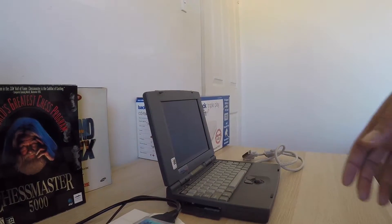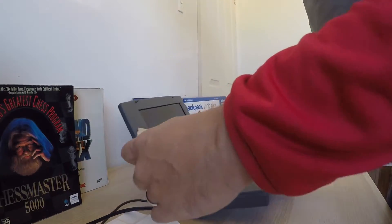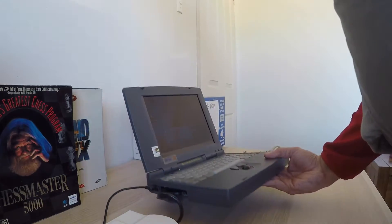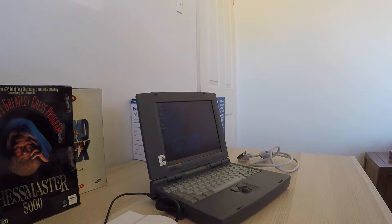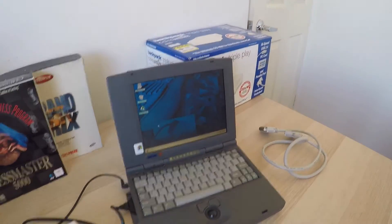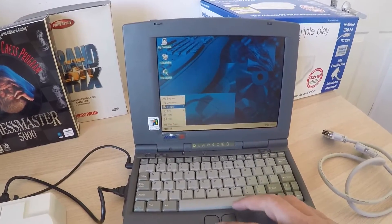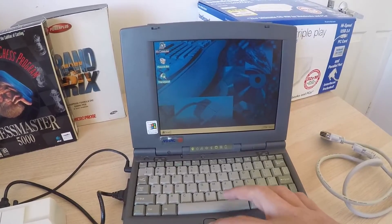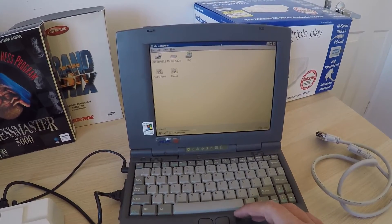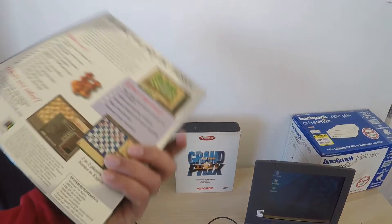I've already installed the drivers for this CD-ROM drive, so now I've plugged in the power for the CD-ROM and have plugged the card in. Let's have a look if it's picked up the CD-ROM drive — it has! Easy peasy, that's it. All right, let's have a look at some games.